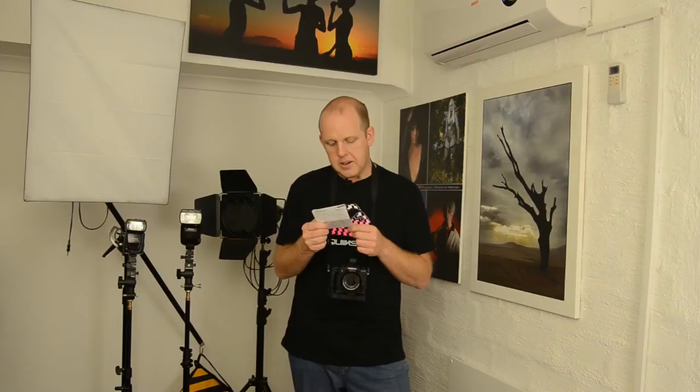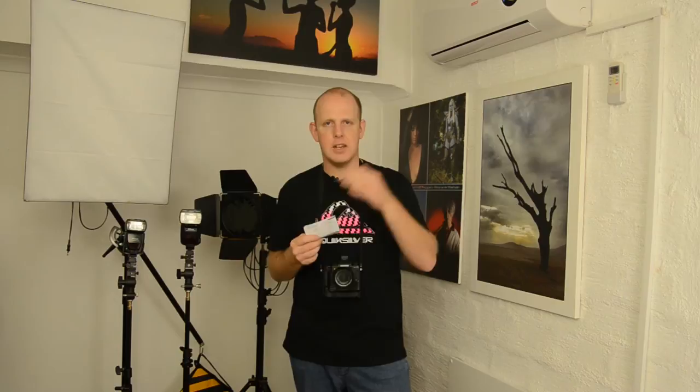The sync speed is up to 1/250, which for my studio work and off-camera location shoots is perfectly fine. You need to look at what your camera can handle, because some cameras can only do 1/160, others 1/200 or 1/250 — it depends on your camera model. If you don't know what sync speed is, I'll talk about it a little in the next video. If you've been taking pictures and getting black bars on your image, that's what happens when you shoot too fast.